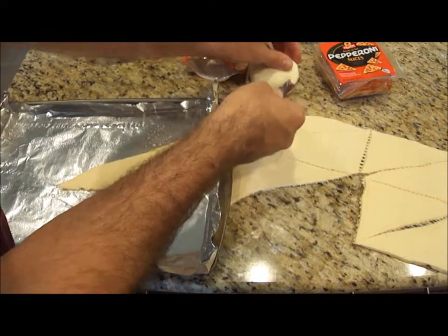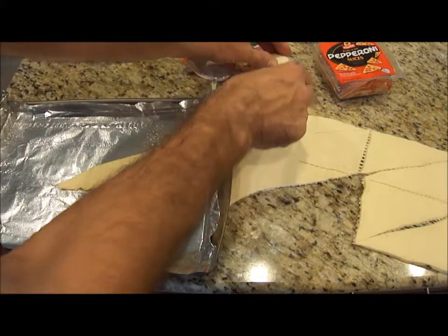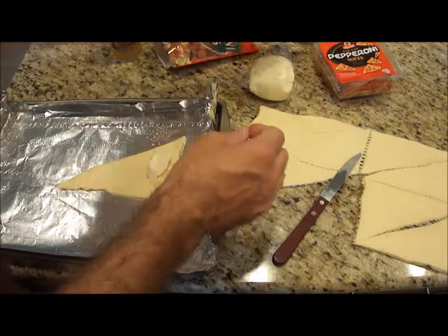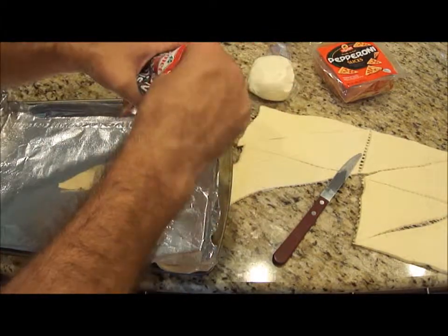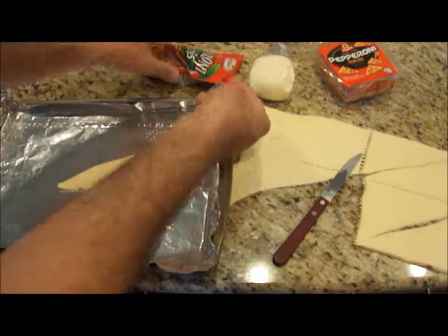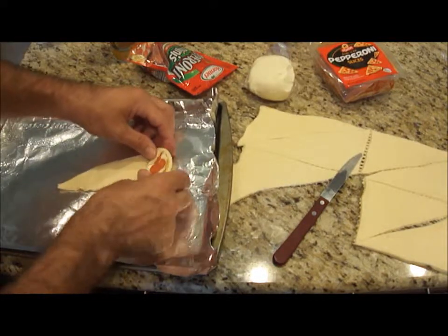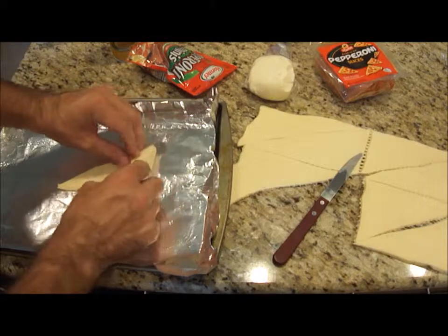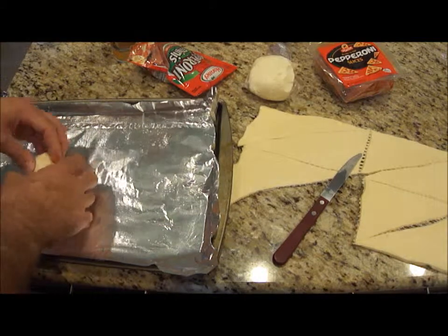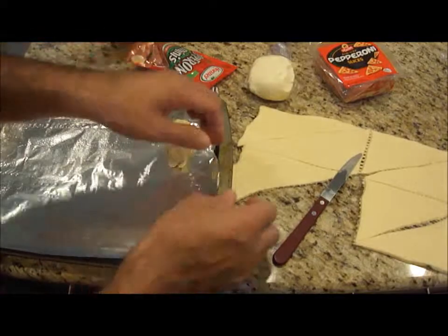I'm going to take some cheese and cut some of it up, put it right there. On this one I'm going to take my mini pepperonis — I'm just going to lay a few of them, probably about four. And I'm just going to roll it up. And that's it — I'm going to do this with all of them.